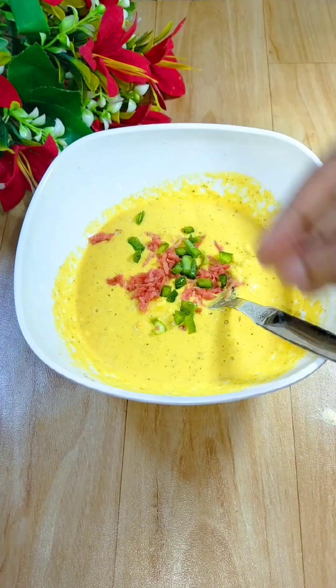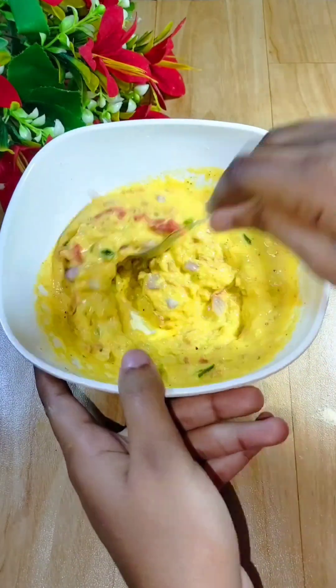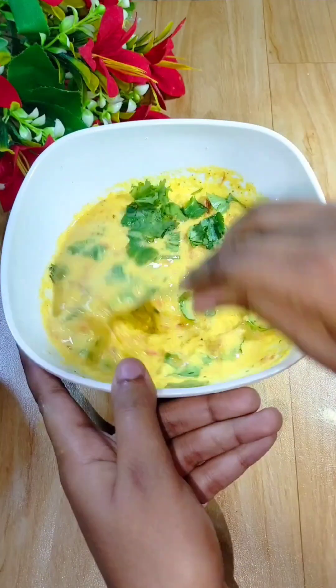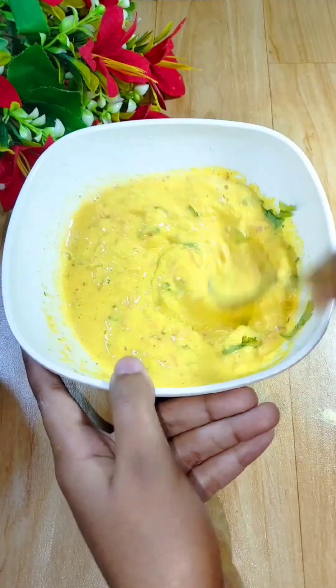Now we will add some veggies for color — a little grated carrot, a little capsicum, a little onion. Then at the end we will add a little dhaniapatti. The taste and color are very good.